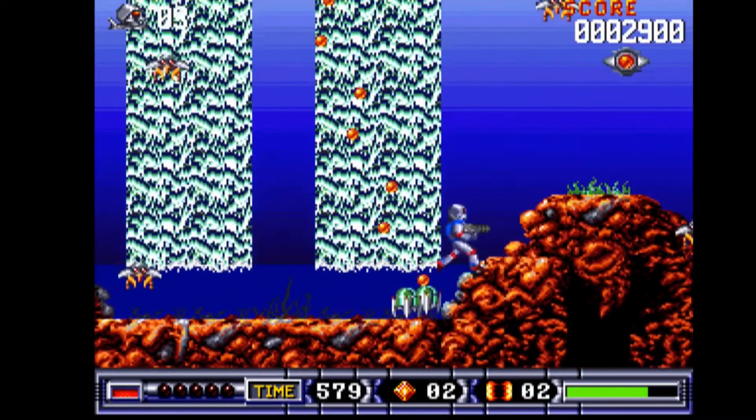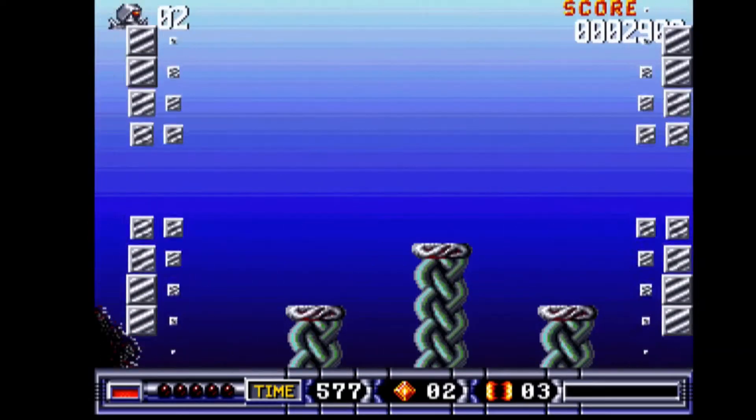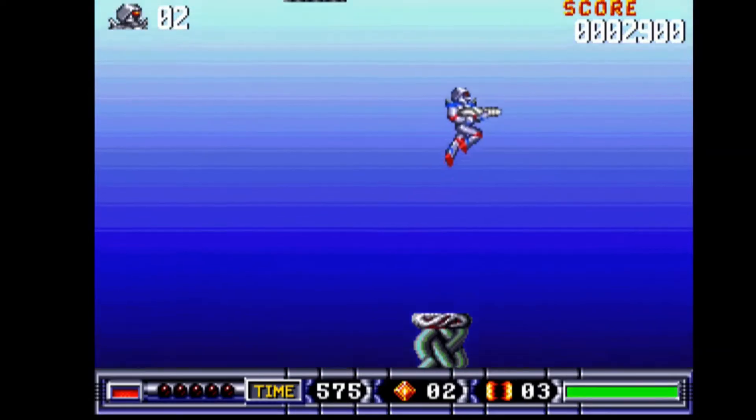Turrican 2 is running very well. I've never had a lot of luck running Amiga on RetroPie — I never seem to configure it properly. So it's great that it's all there and I can delve into some of the games that I've never been able to run.